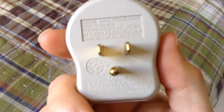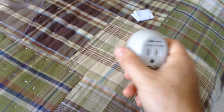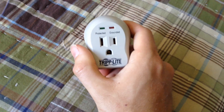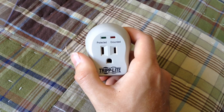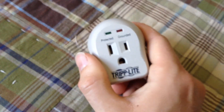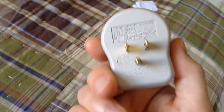One thing I don't like about these, which I can tell you right now, is that they do partially block the outlet. They block one of the plugs in the outlet. If you want to plug in this and a 3-pin appliance into the other outlet, like in a dual outlet, it's not going to happen. You can usually do just a regular 2-prong plug though.